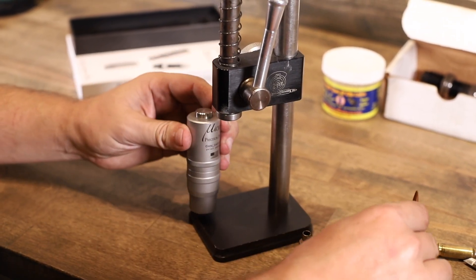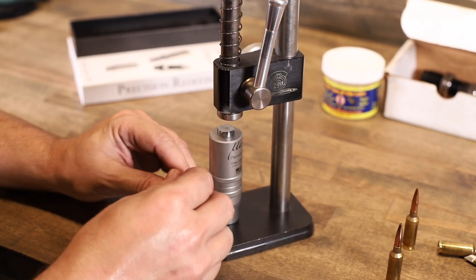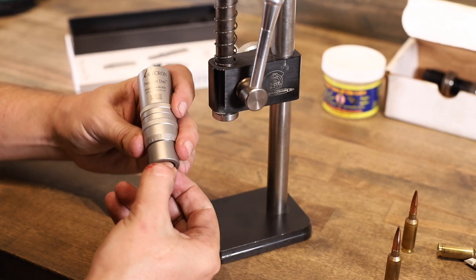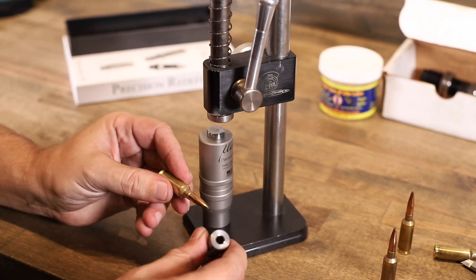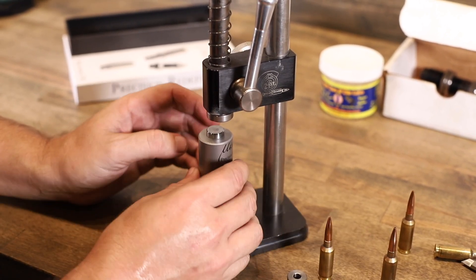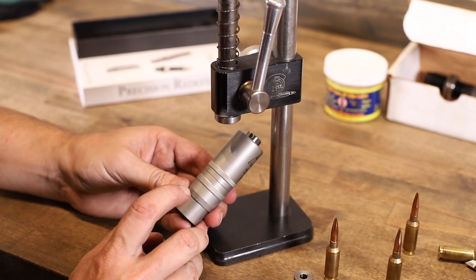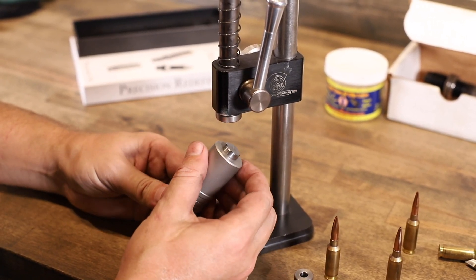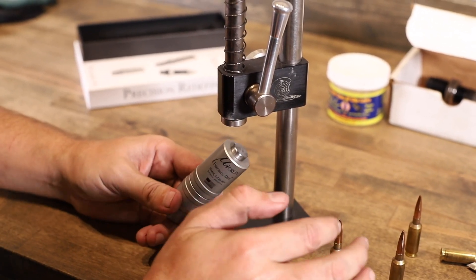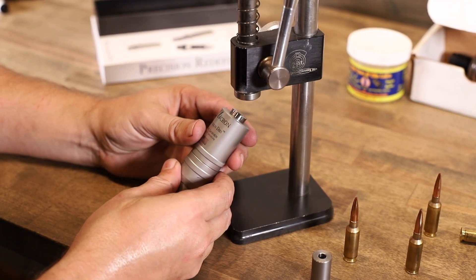Lightly lock that there, then go ahead and actually seed a round. Take that round and compare it measurement-wise to your dummy round. When you're done, adjust the die using the 1,000 increment marks — counterclockwise to go up, clockwise to go down — until you get to the right setting that matches where you want your seating depth to be. And that's how you set up your arbor seeder die.